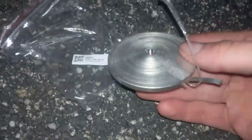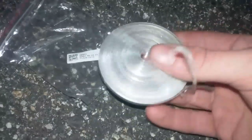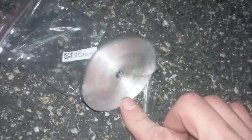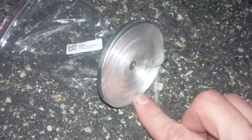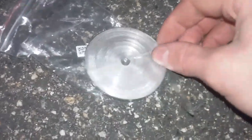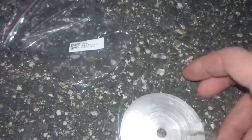This is magnesium ribbon, 75 feet of it — fairly cheap, about five dollars on Amazon. It can be used for starting campfires because magnesium is very hard to put out; it'll even burn wet. Using a lighter to light a small piece takes a little time. The fastest way is to use a blowtorch, but for camping it's better to buy chips or powder because that'll light up faster.